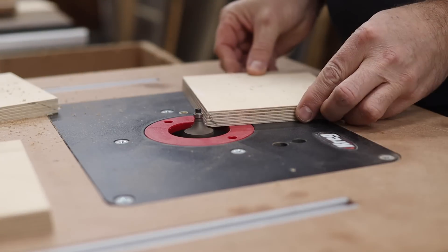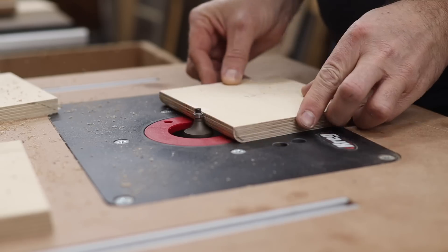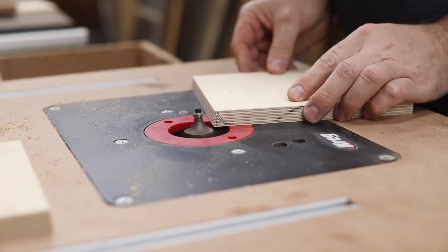The slot port panels are rounded over on one short edge on the router table with the round-over bit to allow for better airflow through the port.